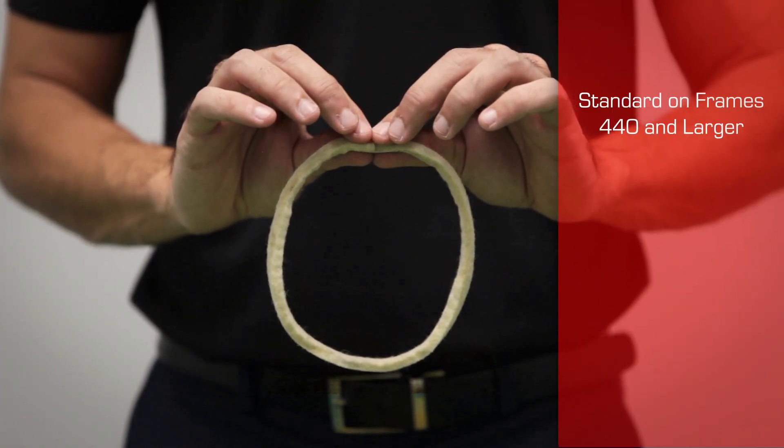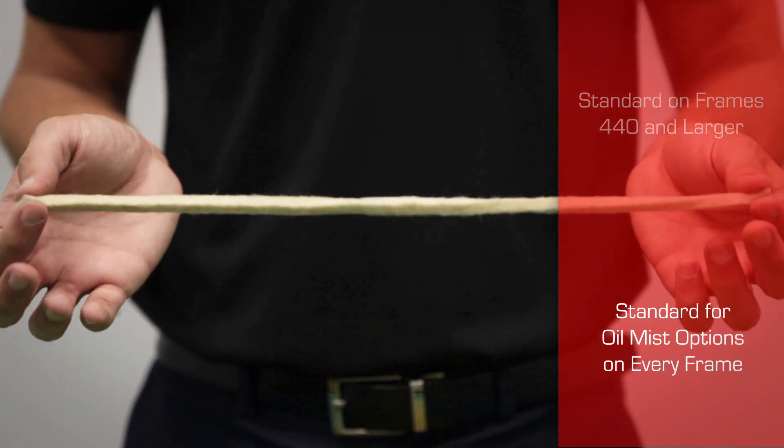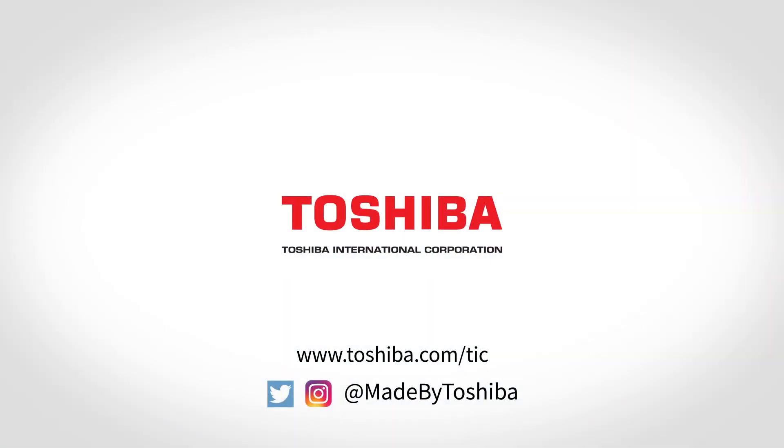It's standard on all frames 440 and larger. It's also standard for oil mist options on every frame.